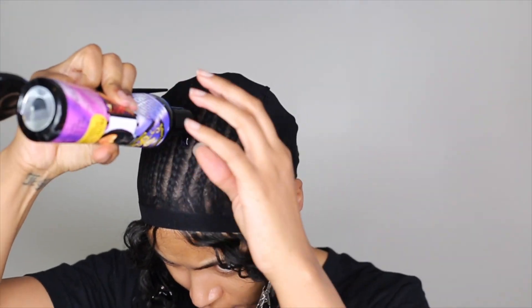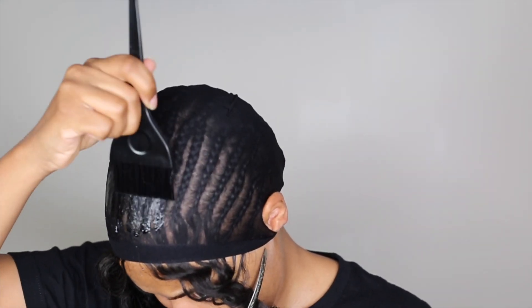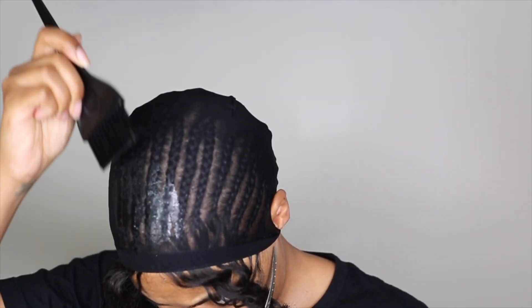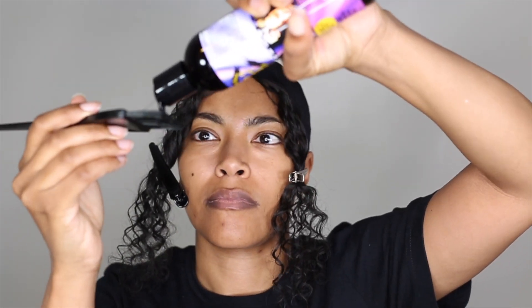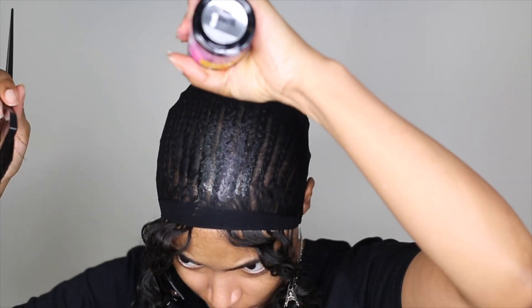And now I'm going to apply the protective shield. As you can see I already have it running too far forward — it's getting on that hair in the front, my fake leave out. So that was a mistake but lesson learned. This will run down your hair so keep that in mind. I would really suggest starting more in the middle of your head and brushing out from there to prevent this from happening.